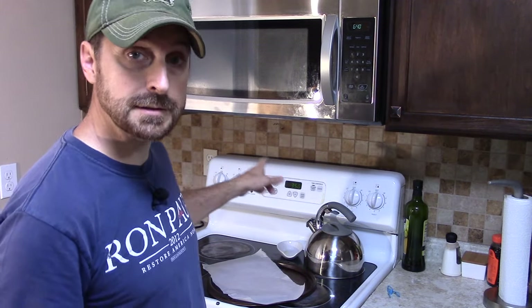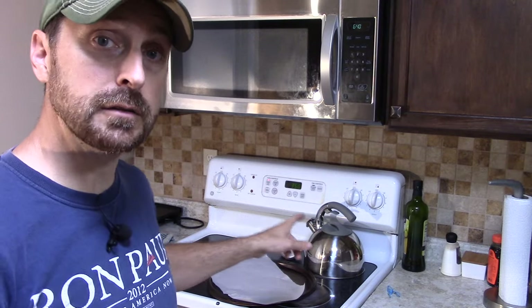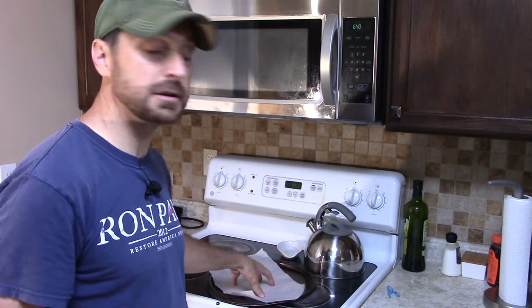Here is our dehydrated dandelion root. What we're going to do now is roast them. I've got our oven set to 350 degrees. I've got a cookie sheet with some parchment paper on it. We're going to dump these out on that parchment paper and roast them at 350 for 20 minutes.